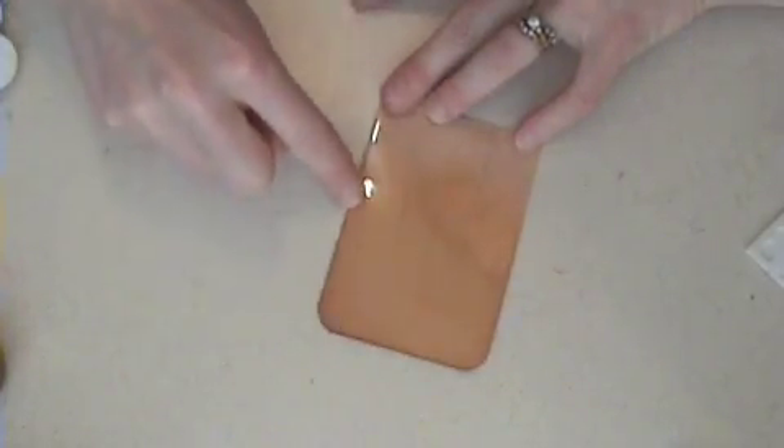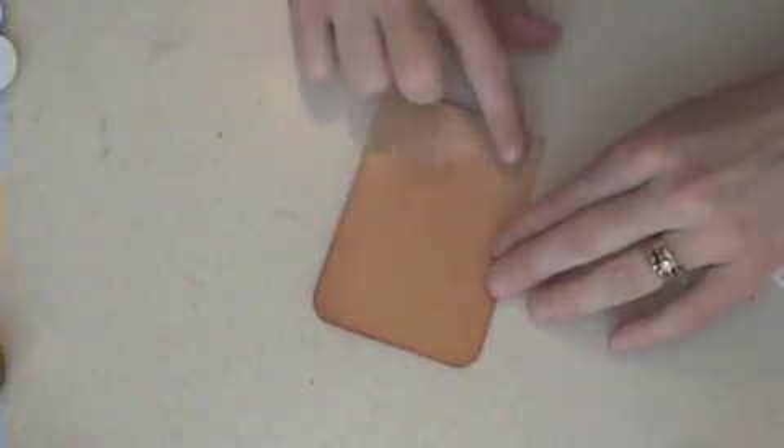I sponged the bottom of the cup in More Mustard ink, and then I sponged the top — I hope you can see that — in Whisper White to look kind of like the foam for beer.